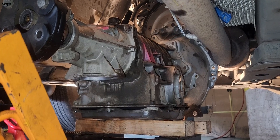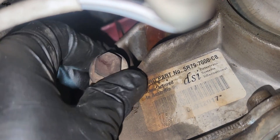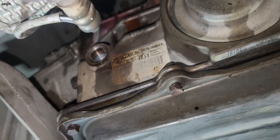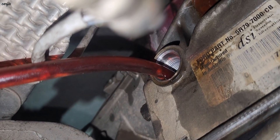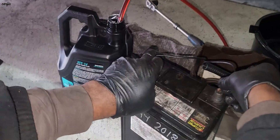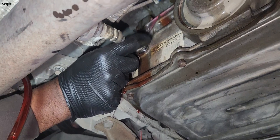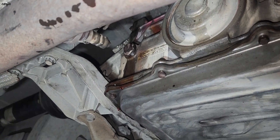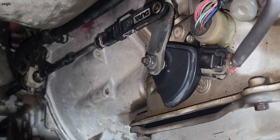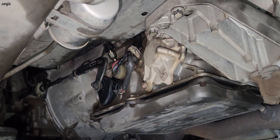We installed the new transmission. This is the transmission filler plug — 16 millimeter. We're going to fill the transmission fluid. After starting the car, I noticed an oil leak underneath, so we need to scan the car and check the codes again.